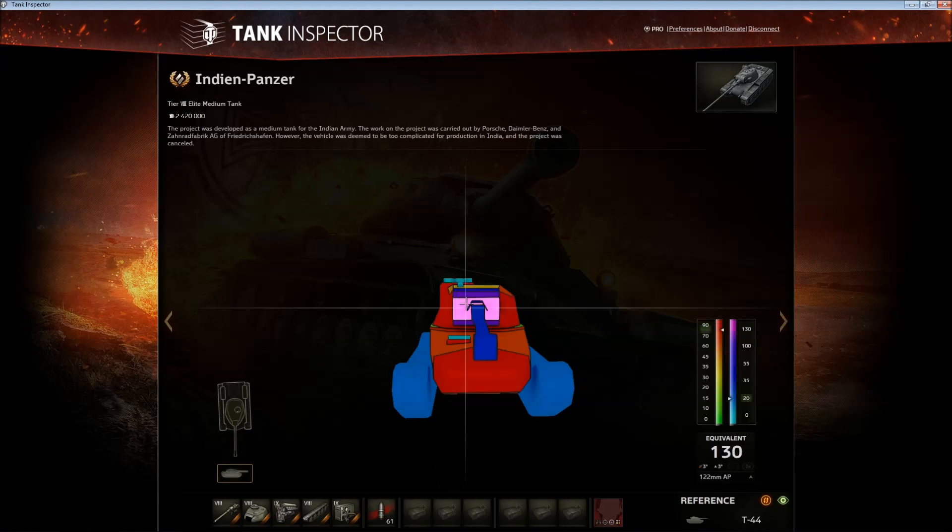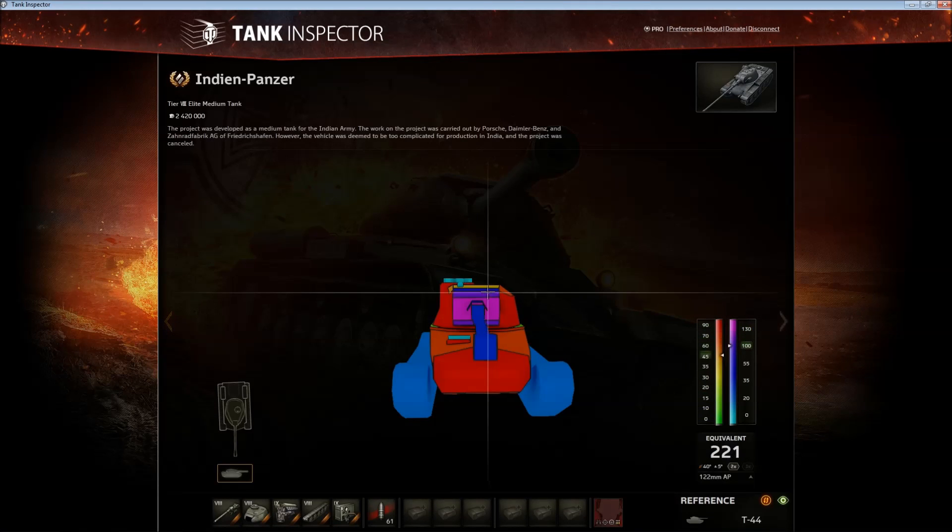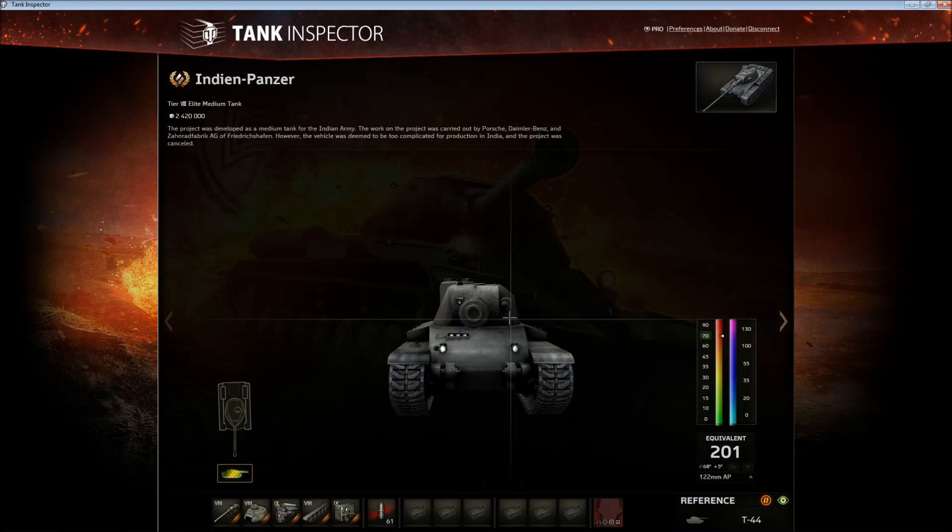The turret however is not that strong. The gun mantlet is alright but even that is not reliable enough. It can bounce a lot of shots — even tier 10s — but at the same time it can get penned by 175-pen guns, and wherever there isn't a gun mantlet, like the machine gun port, the armor is not very thick at all.